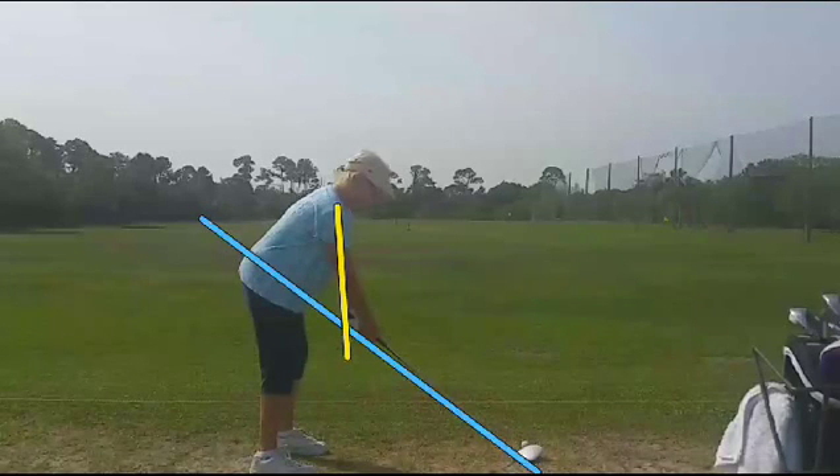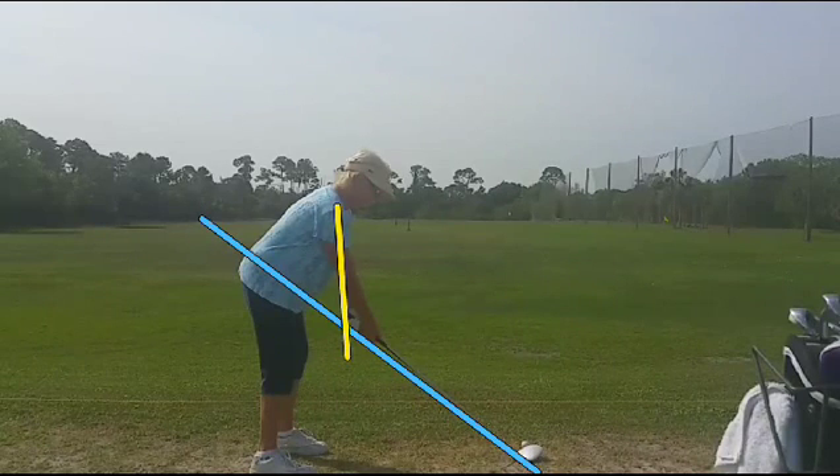At setup, I like to see your hands a little closer to her thighs, more hanging straight down from her body, like the yellow line shows there. Now let's go ahead and get that out of the way.